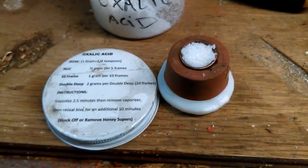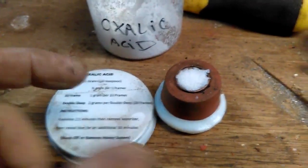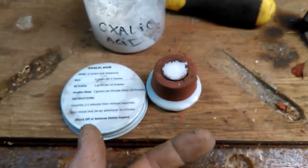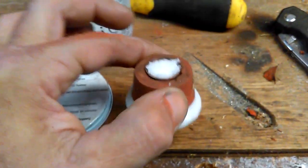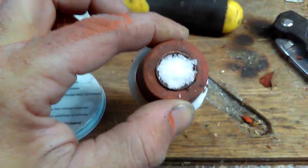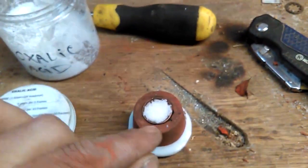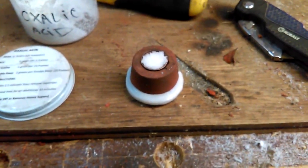It's a tight fit but it does hold two grams. You could pack it, but once you put the cap onto your cook pot you want the acid to fall down in — so packing probably isn't a good idea. I don't see any issues with it holding two grams. If you wanted it to hold a little more, you could bore it out bigger and use a three-quarter-inch copper cap. For right now, I'm going to run with this until I see a problem.